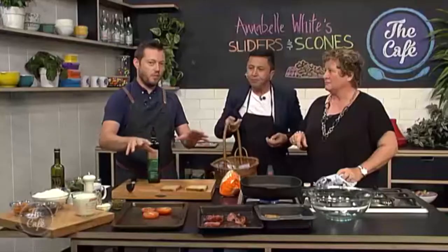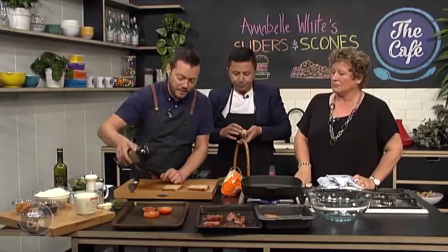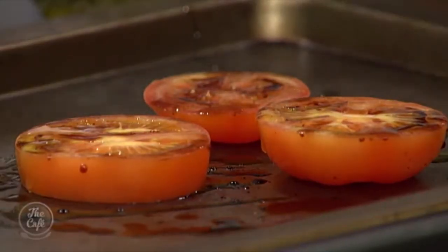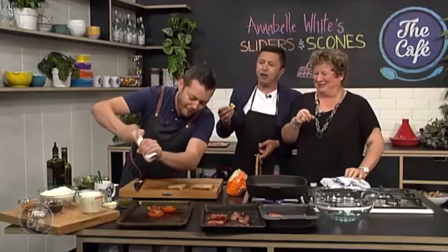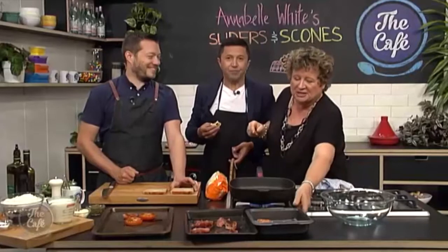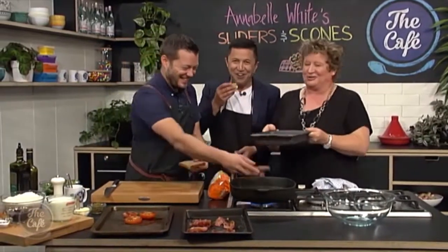You can just use fresh tomatoes if you want, but if you want to intensify those flavours, get your tomatoes, nice thick slices, bit of olive oil, a little bit of balsamic vinegar on top. Salt and pepper — a bit of seasoning. Always keep your tomatoes out of the fridge. It's really important.